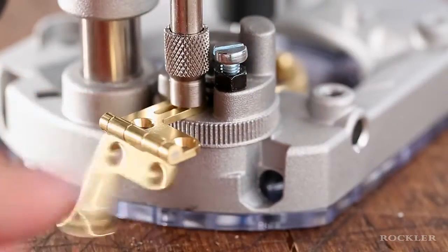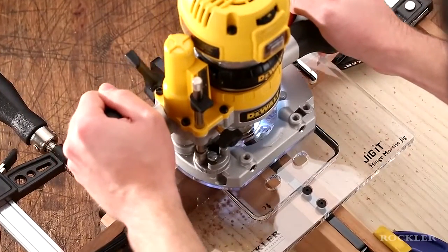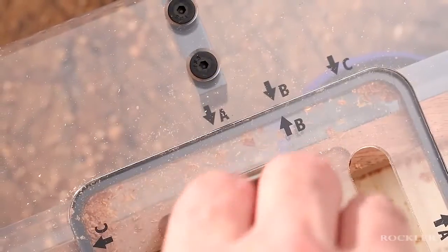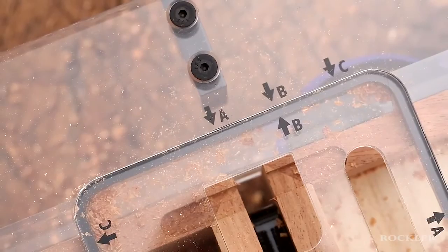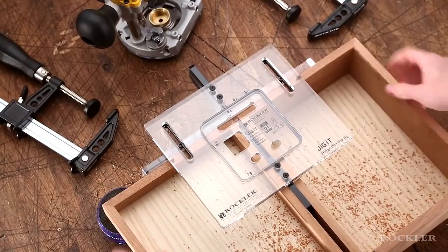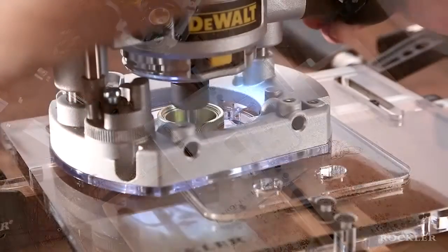Using a plunge router with the correct guide bushing and a straight bit set to the proper depth, just follow the slot in the template to hollow out the mortise. If there are additional slots in your template, just rotate it to match up the letters and make the cuts. For the hinge on the other side, just reposition the jig — remember, it's already set — and make the cuts.